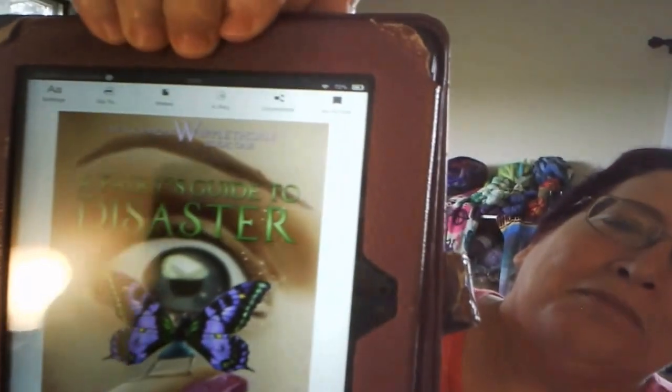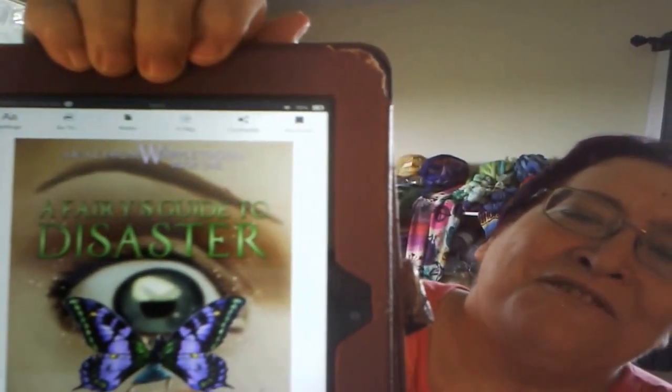On my Kindle I'm reading A Fairy's Guide to Disaster, which is Away from Whipple Thorn, Book One, by A.W. Harton. I love this book — it's just so cute. I read about a chapter a night and go to sleep with good dreams. I haven't got a review yet because I'm still reading it, but I'll probably finish it this week and it'll be up next week — you'll hear more about the Whipple Thorn fairies.